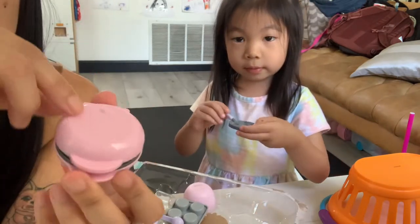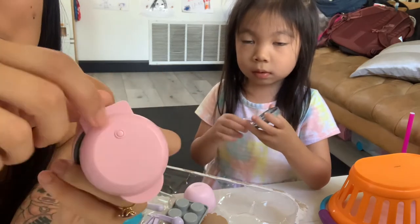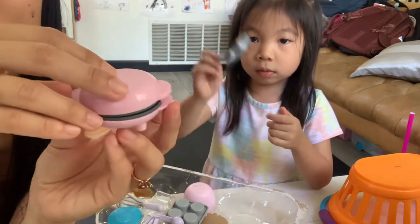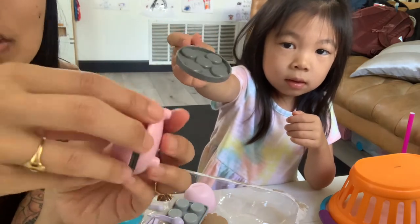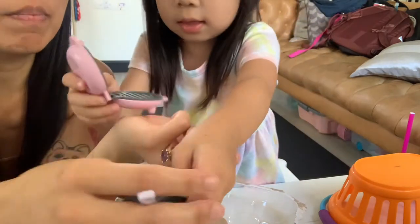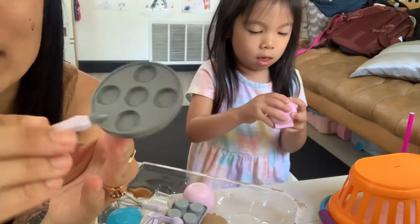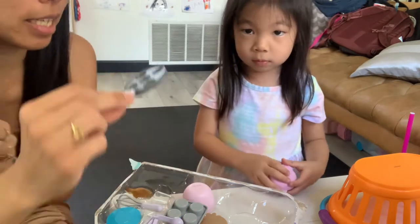Here is our waffle iron. It has three legs at the bottom, a fake indicator light over here, and it snaps closed like that. There's a little pancake inside. And here is our pancake skillet with emoji faces on it. We love the emoji face pancakes.